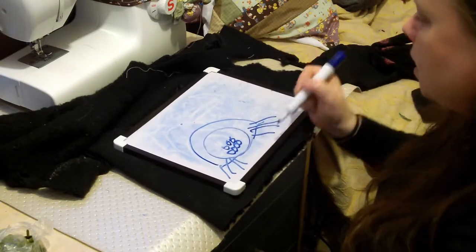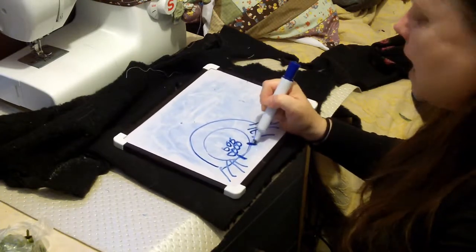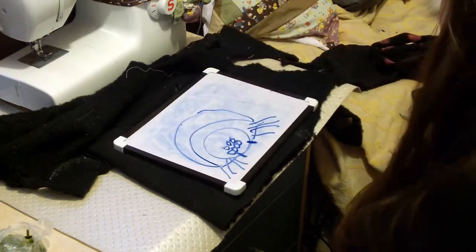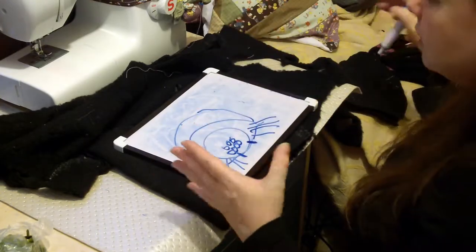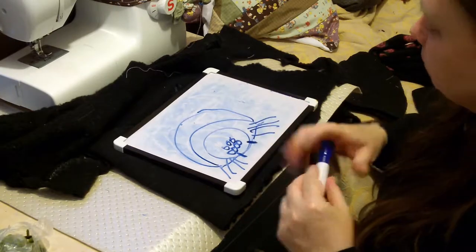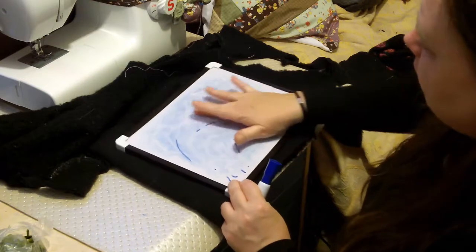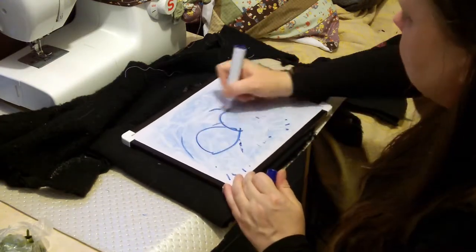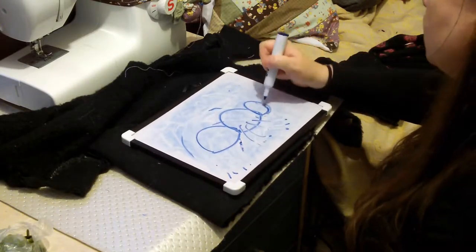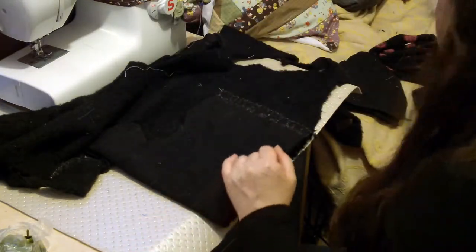I'm not 100% sure about the tweezers bits. The body is just two panels and it's like a proboscis. So it's all about turning inside out, it really is. From the side it would look one, two, three - and then all these legs and all these eyes. So yes, hopefully she'll love it.